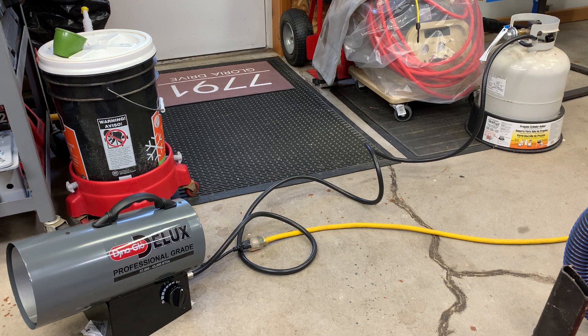It's throwing a lot of heat. Feels good for this shop. It's about 28 degrees out today, so the shop needs to get some heat.